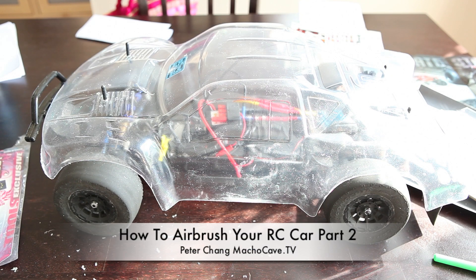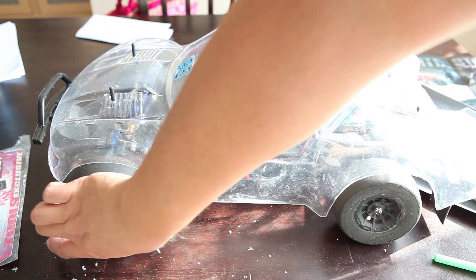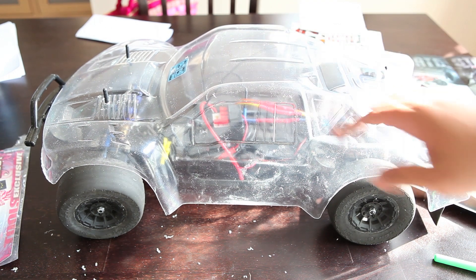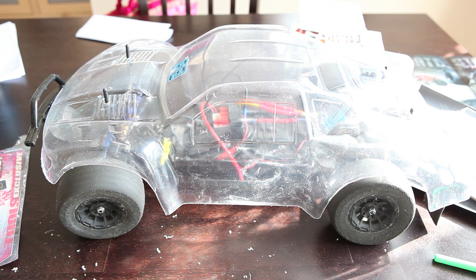Peter Cheng from Macho Cave TV, welcome to part two of how to airbrush your RC car. We've just put in the body post in the last video and everything is lined up perfectly.